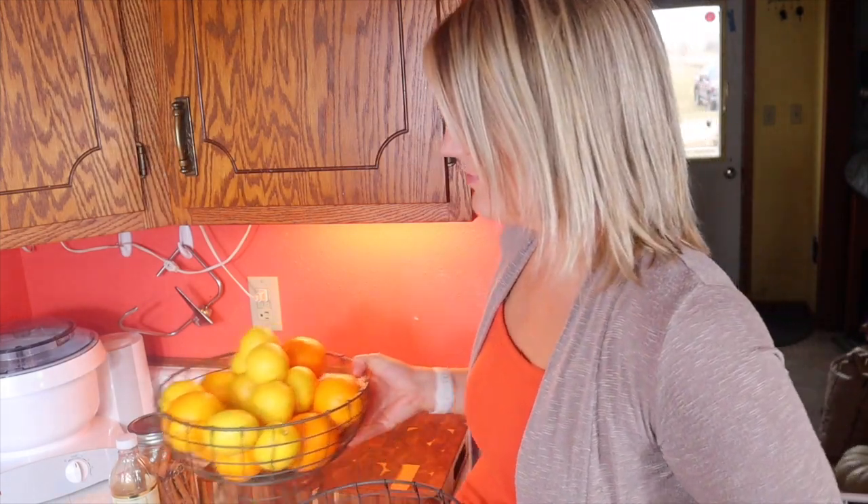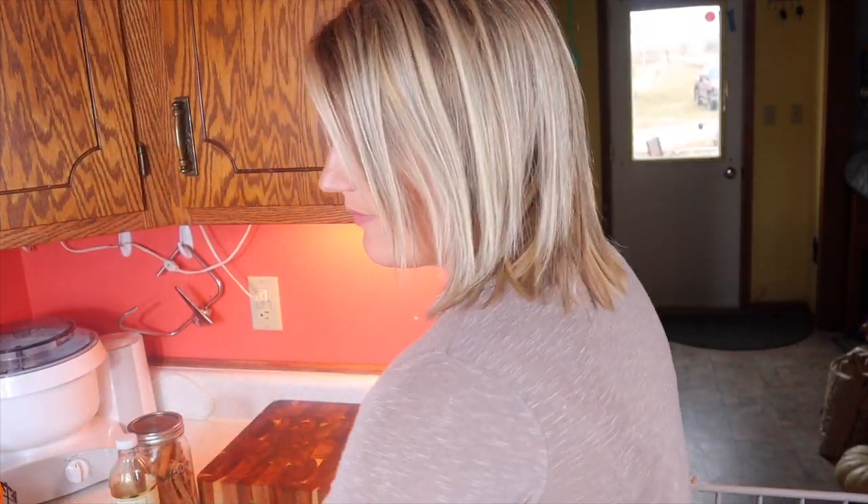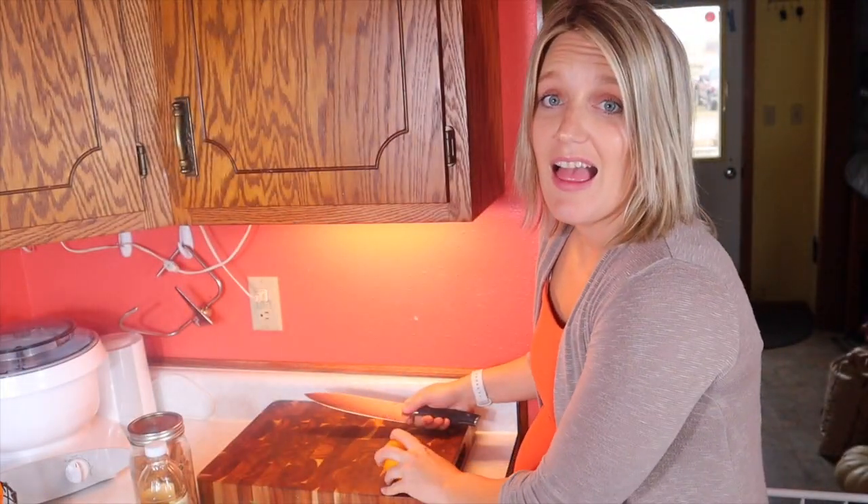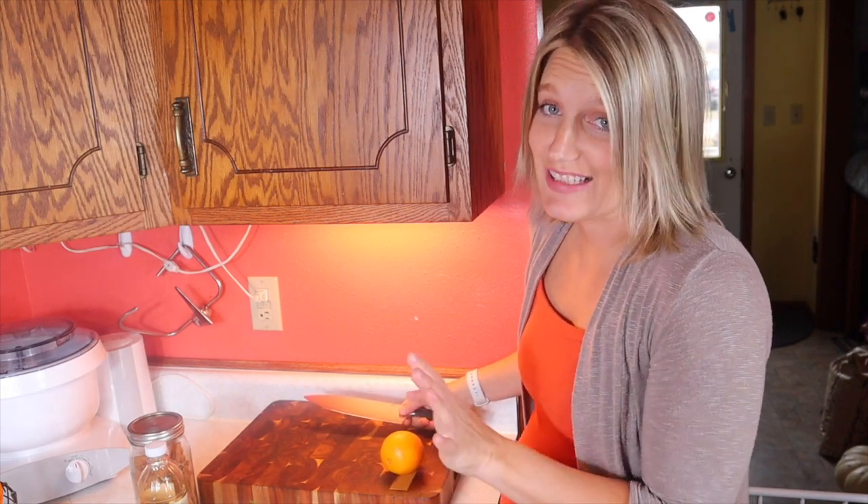I'm just going to pick out what I feel like and show you one of my favorite blends. This one is going to be called vanilla citrus. I'm going to grab a lemon, an orange, and vanilla extract. All we're going to do is cut up our fruit.